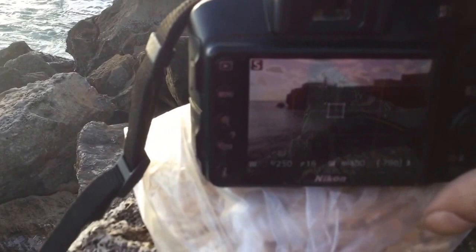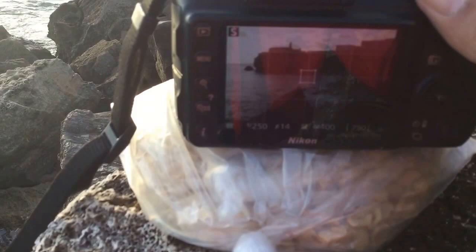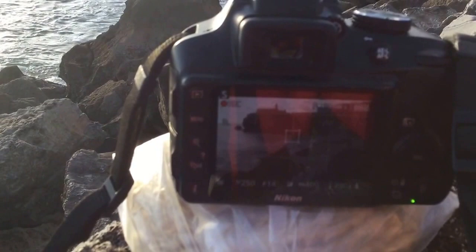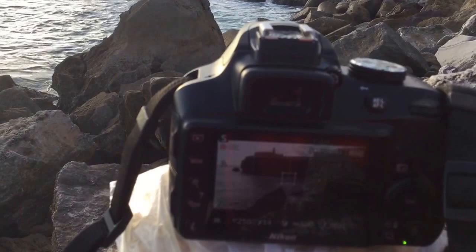A nice steady platform there, straightened it up. And I've got a nice steady platform for my video. Press record. And there we go, looks a bit like a tripod. When you play this back, it'll look as if it's been filmed on a very good quality tripod.